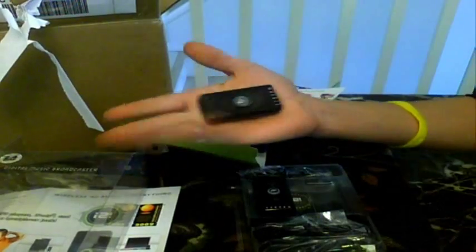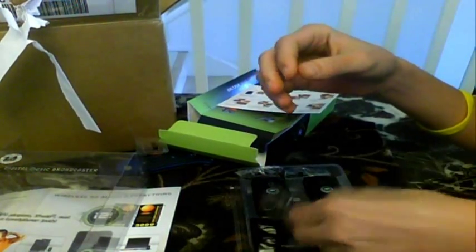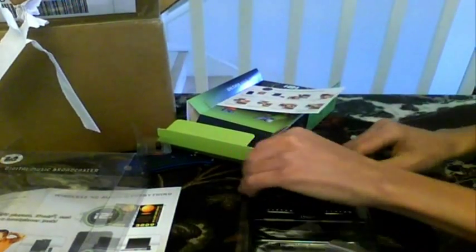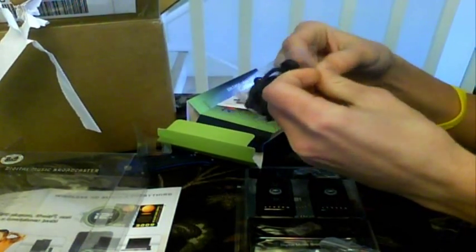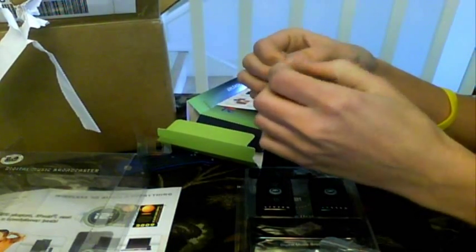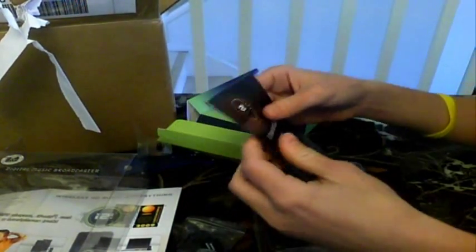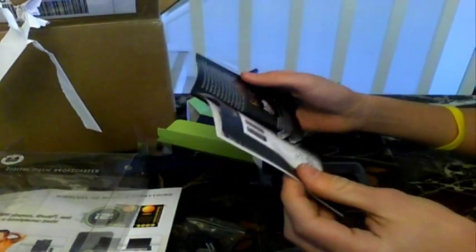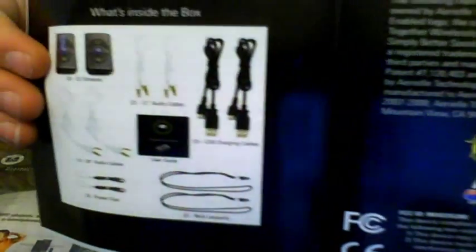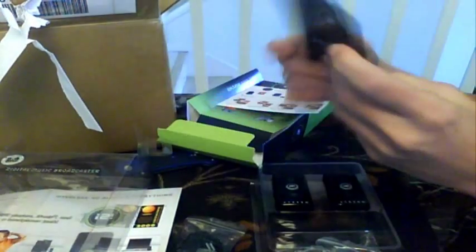They're actually a lot smaller than I thought — they fit in the palm of my hand. Pretty cool. Looks like here we have mini-USB and a line-in/line-out jack, and the same thing for the other unit. Up here we have what looks like a strap, so you can hang it from your neck or whatever you desire. And the two I2Is. I'll put up a link to their website in the video description so you guys can check them out. I2I Stream user guide — I'm really going to have to try these out. This is awesome. So that's everything in the box — looks like a pretty neat product.